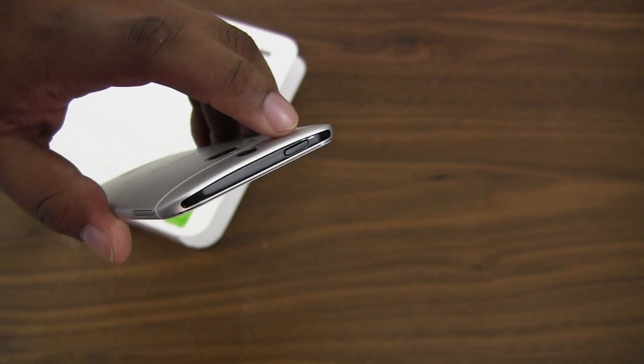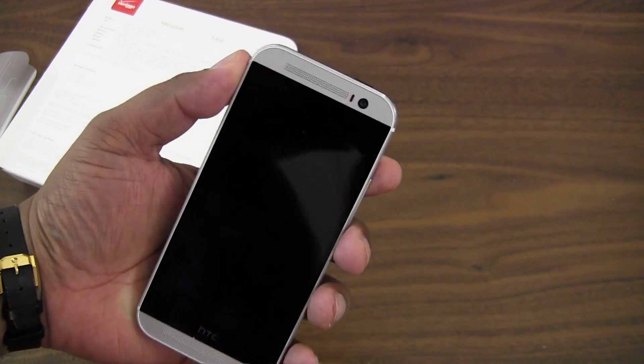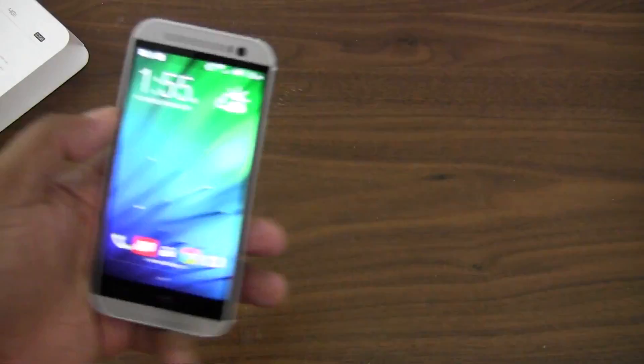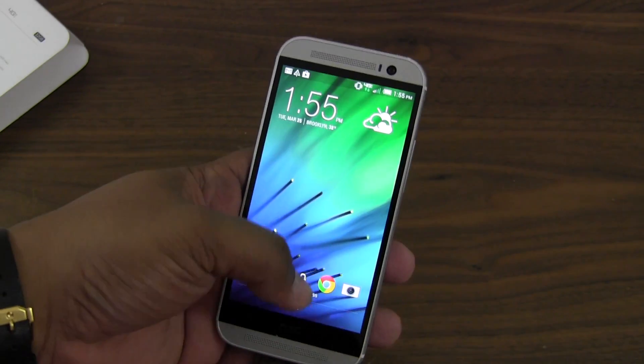Unfortunately one thing I really hated about the One is that they put the power button all the way at the top. Even with giant hands — and I am someone with giant hands — I still have to maneuver the phone to reach the power button. That's something I'm not too keen on, but it's the way you're going to have to deal with it.